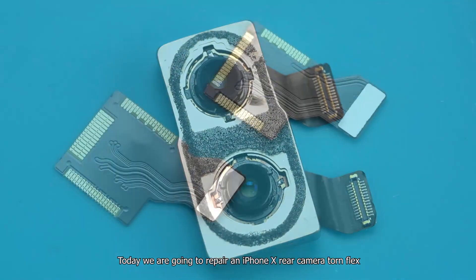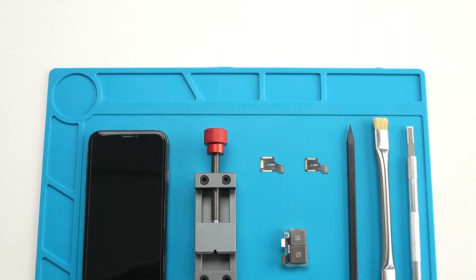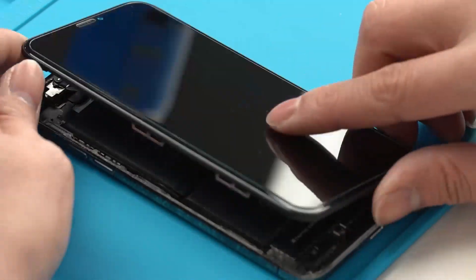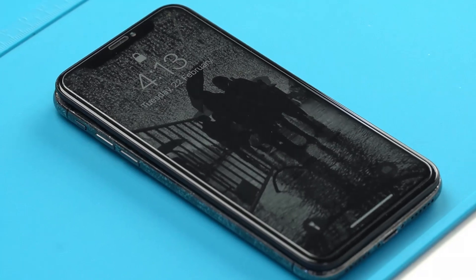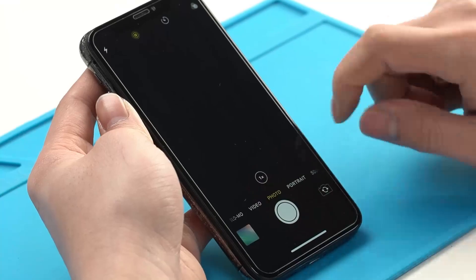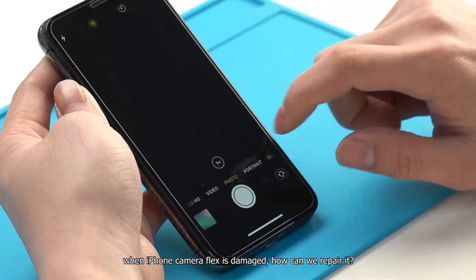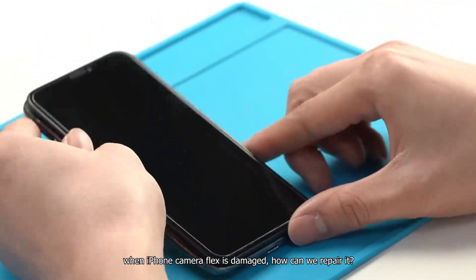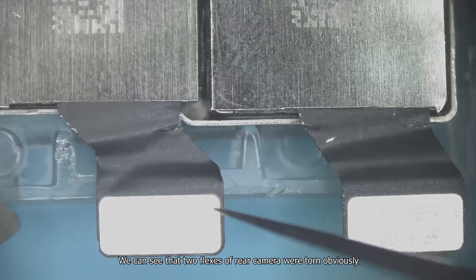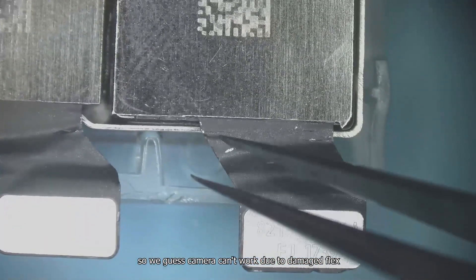Today we are going to repair an iPhone X rear camera flex. Turn on the camera to test function — the wide angle camera and two times camera mode cannot be opened. We can see that two flexes of the rear camera were torn obviously, so we guess the camera can't work due to the damaged flex.